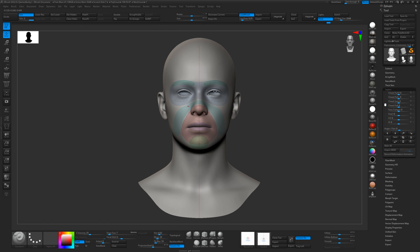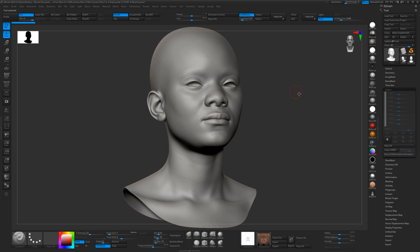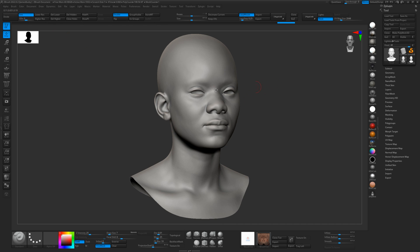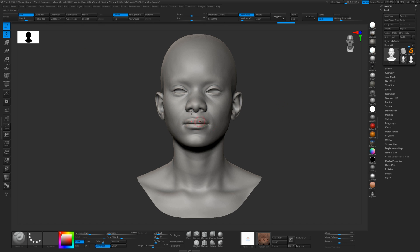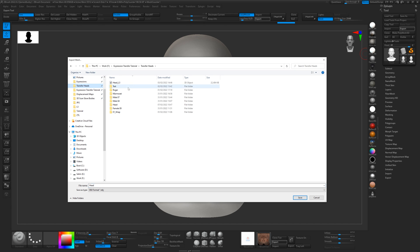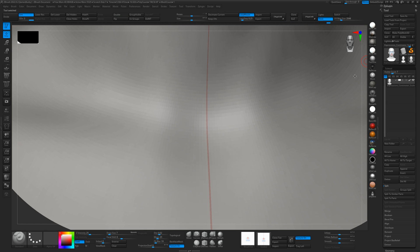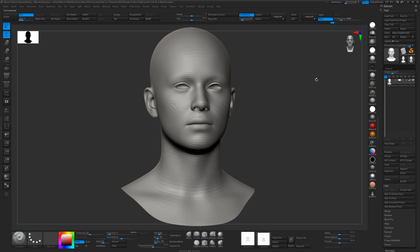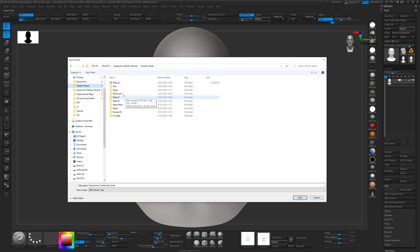The first thing we're going to do is wrap this mesh onto our sculpted mesh. We need to export both our models. We'll export our sculpt at subdivision level three, just so it's got enough detail that we can select points and wrap to. Then we need to export our base mesh at the lowest subdivision level, one, which is the one we want to wrap. I'll turn the wrapping guide texture off and export that to the same folder — we'll call it 'base mesh'.